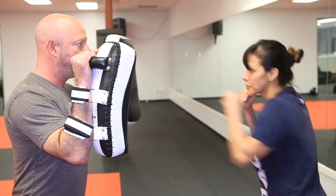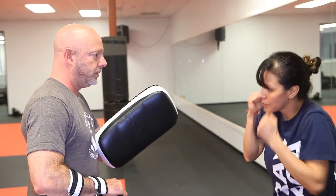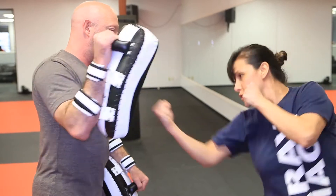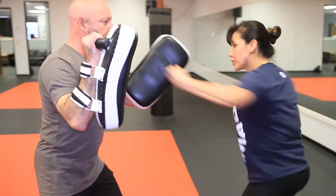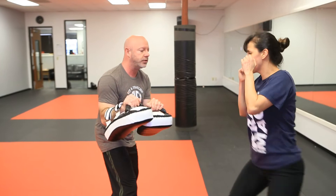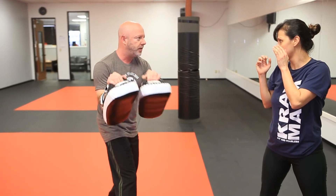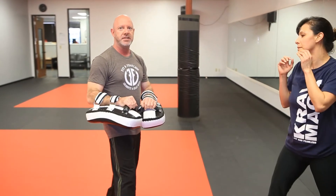A couple hooks, a couple uppercuts. They're great for catching round kicks — they're plenty strong, so throw that. I'm keeping my eyes up on my partner; I can see that leg get delivered.